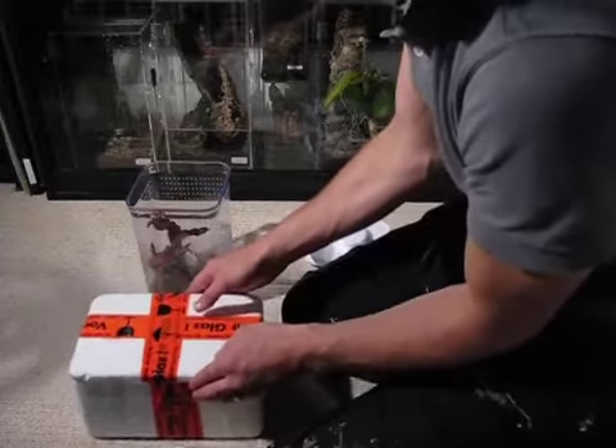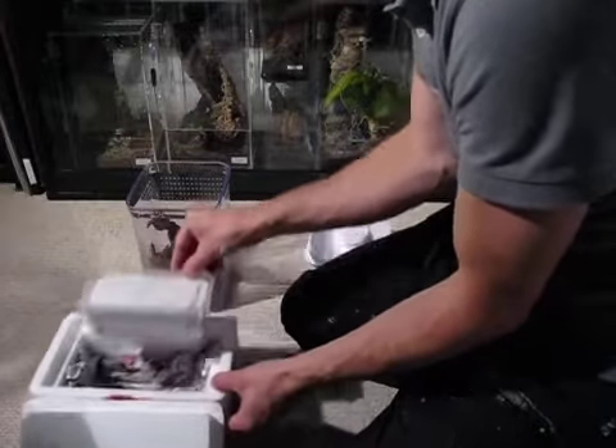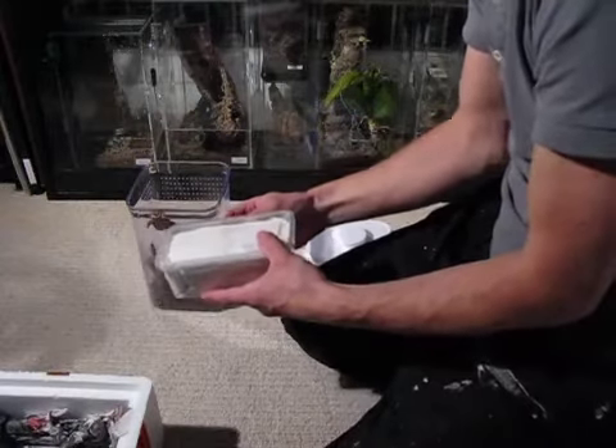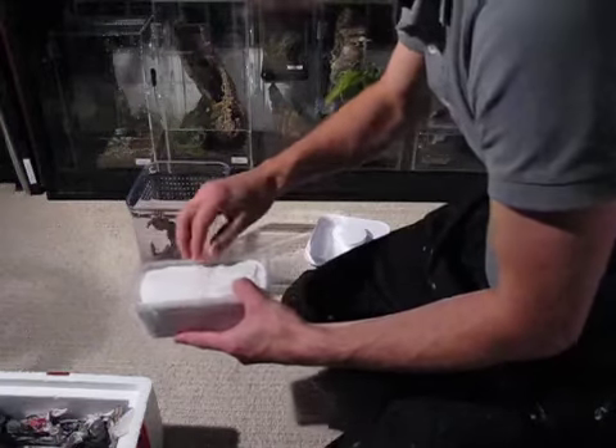I received this package today from a guy called Chris Walker, who on RFUK is called Walker Pants, which is fair enough, and great job in packaging.